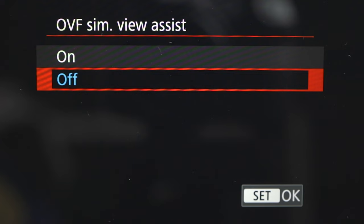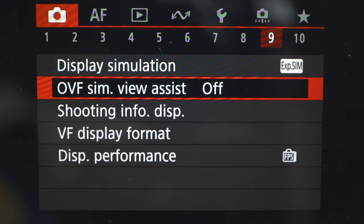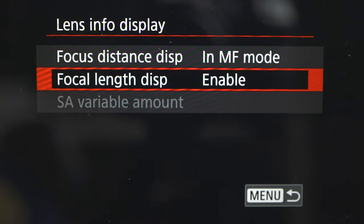To turn this setting on — it's probably on automatically, but if not — go to the menu, click on the red photo menu at the top, go to number seven, scroll down to Shooting Info Display, then Lens Info Display, then Focal Length Display, and set that to Enable. Now you'll always have the focal length number on the LCD screen whenever you change focal length.